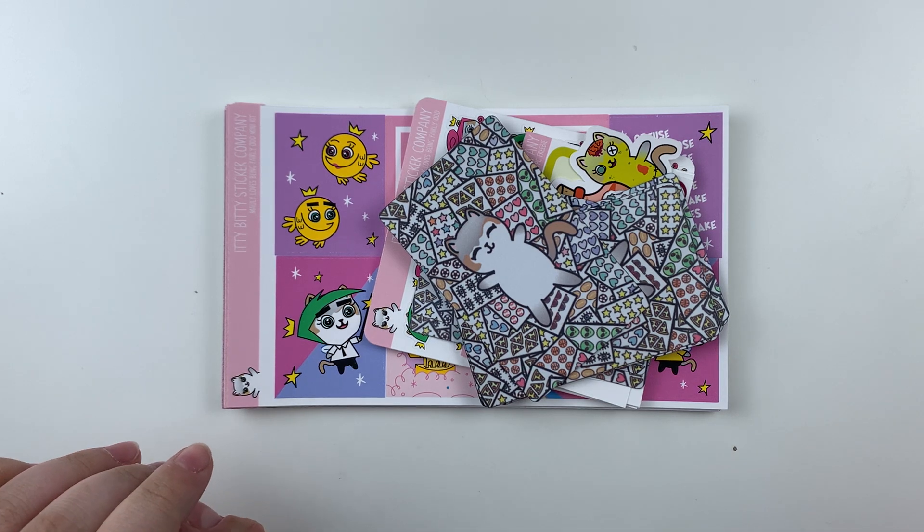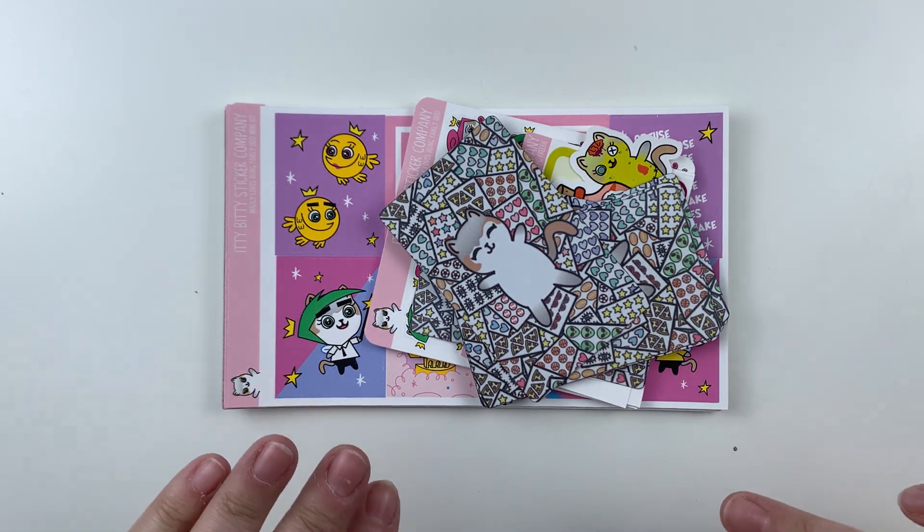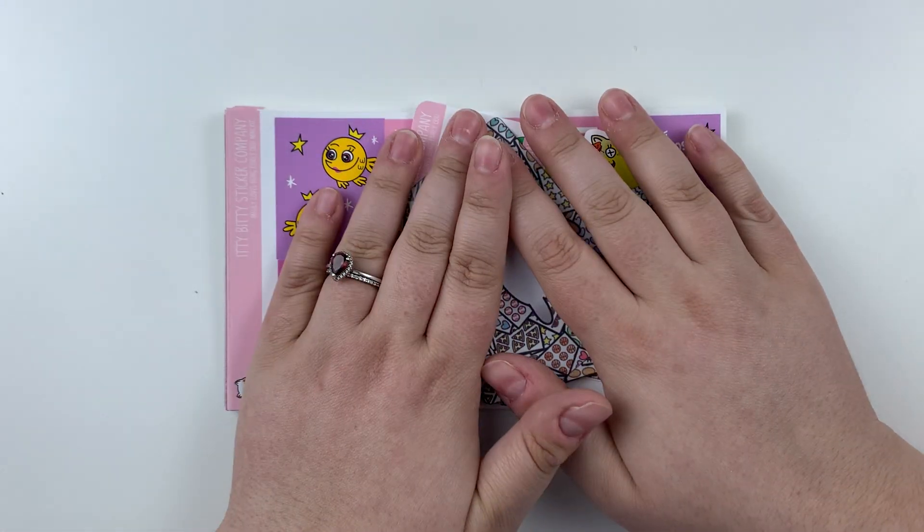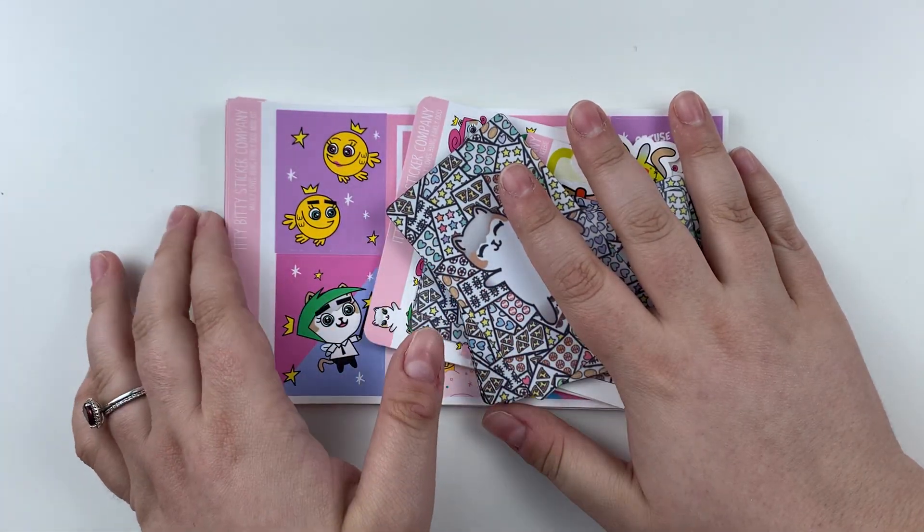I got up before 7, left the house around 7, went and got a coffee, went to the dry cleaner, went to Michael's, came home when I realized there were now people out, and then I did laundry and dishes. Anyway, I finally got around to shop stuff, and that was cutting all the new releases to show you guys.